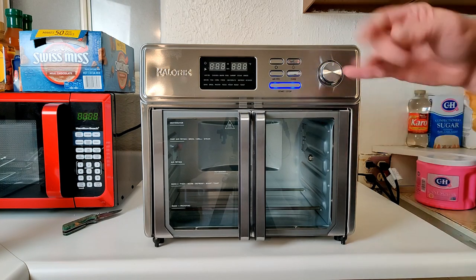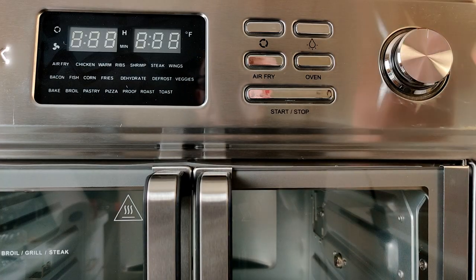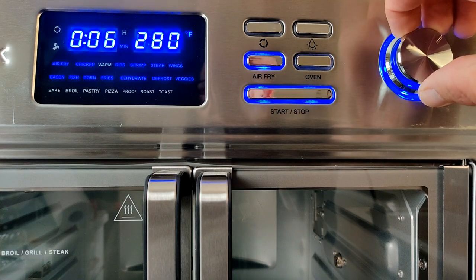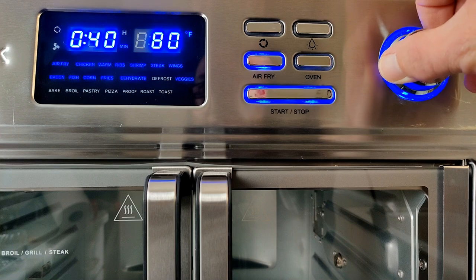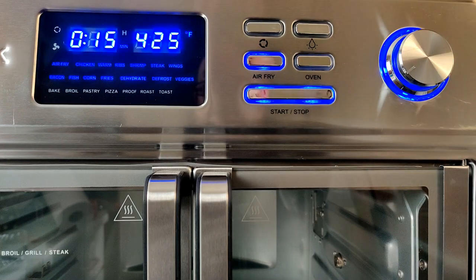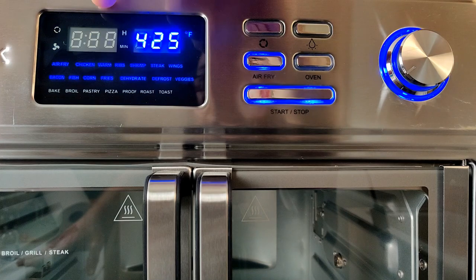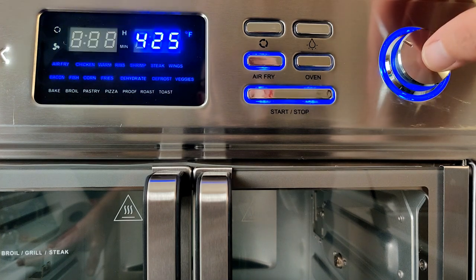Once connected to an outlet, you'll hear one beep and the start/stop button will illuminate. Hit airfry and the options will light up — use the selector dial to scroll through all the presets. The default setting is 15 minutes at 425 degrees. To change it, press the dial in to access the time, rotate to set it, press again to move to temperature, and rotate to set that.